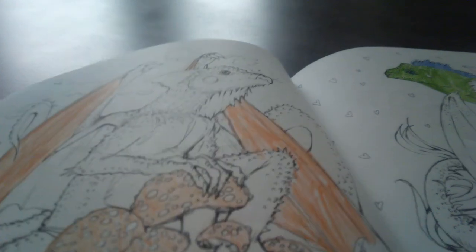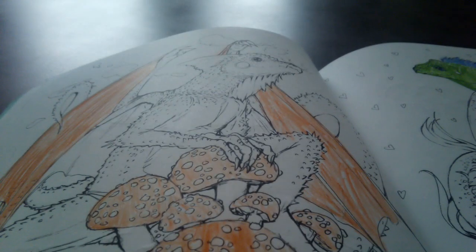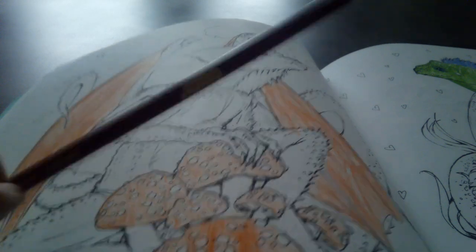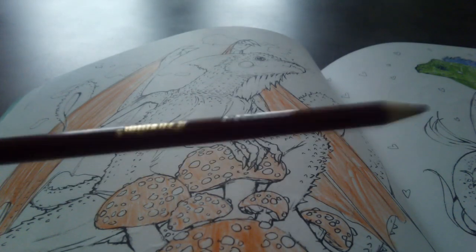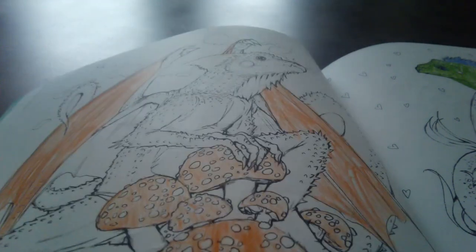I finally finished the orange — it took me like an hour, but this video has only been going on for like one minute, so weird. Now I thought we would do a little bit of red. It would definitely go well on the mushrooms and on the body, so just on the mushrooms. Let's go.